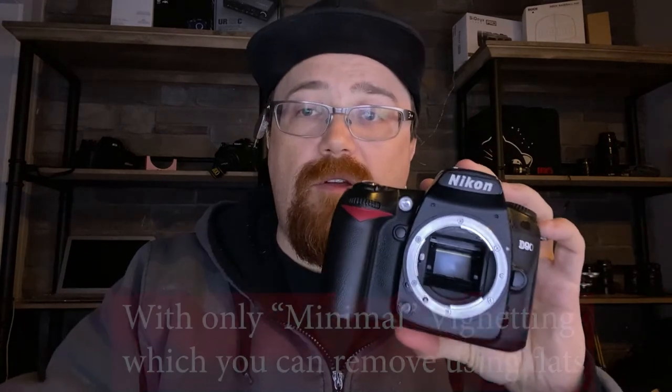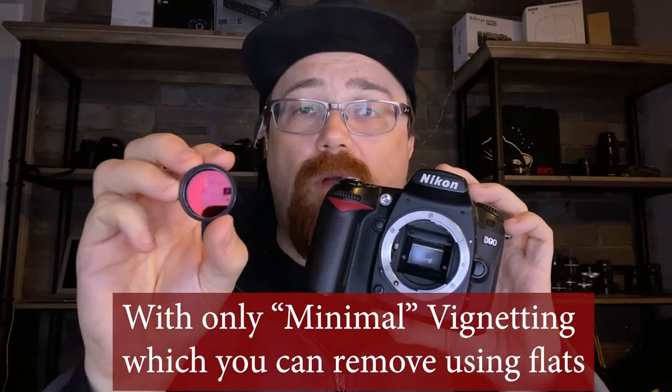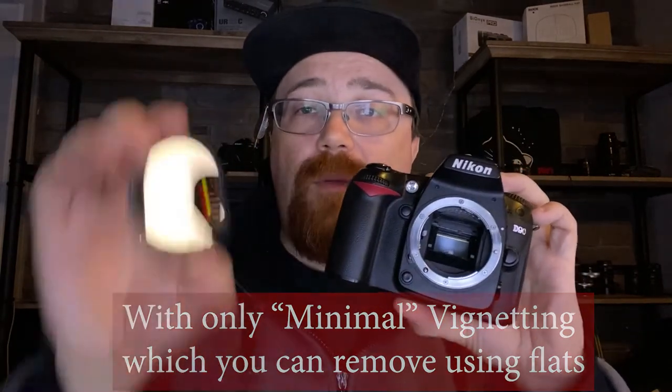With an APS-C sensor you can get away with an inch and a quarter, however you will be a lot happier with a two inch filter. If you have a full frame camera, a two inch filter works wonders. Using an inch and a quarter with a full frame camera — don't do this. While it is technically possible, the amount of vignetting you get is pretty extreme and you're basically no better off, so I generally don't recommend it.